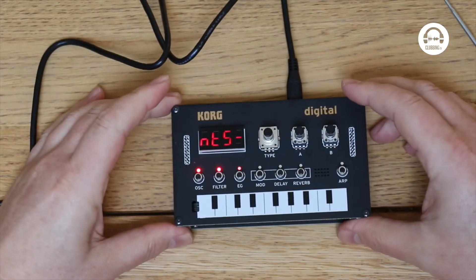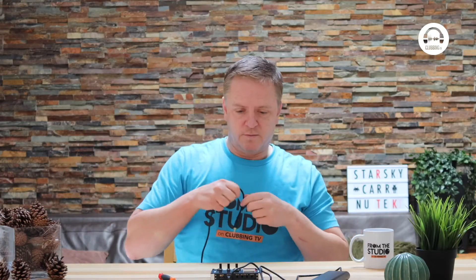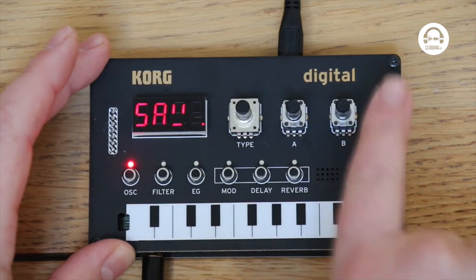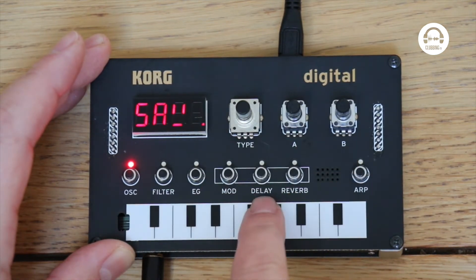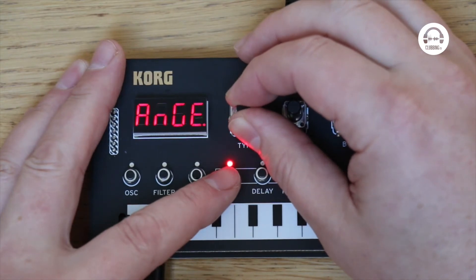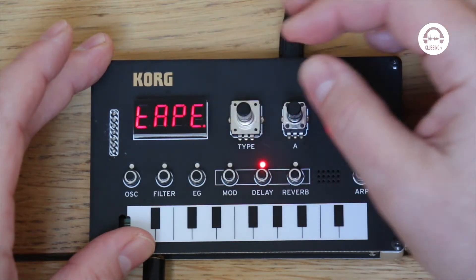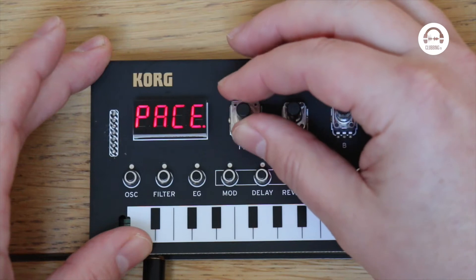It's got a really basic user interface — three knobs and seven buttons, giving access to the oscillator, filter, envelope generator and effects. For modulation we've got chorus, ensemble, phaser and flanger. On the delay we've got stereo delay, mono delay, ping pong delay, high pass delay and tape delay. Then for reverb we've got hall, plate, space, riser and submarine — I think riser and submarine are taken directly from the Minilogue XD.